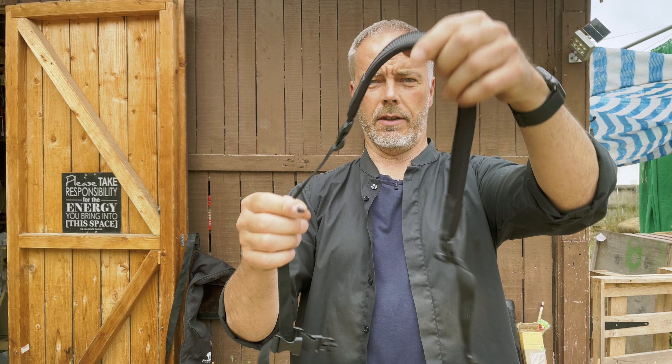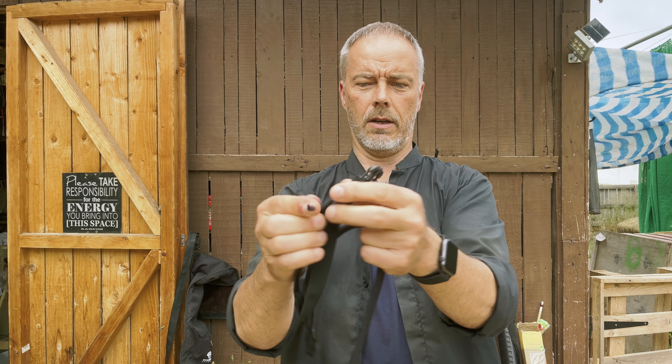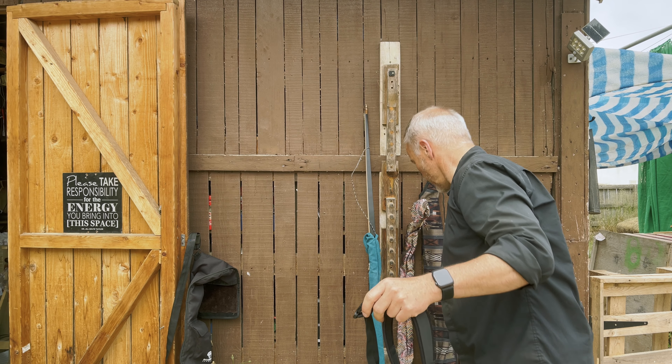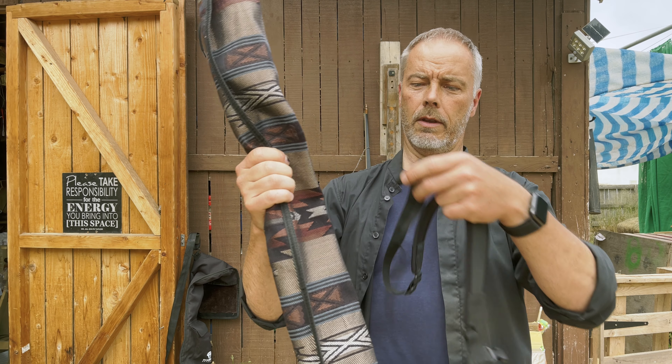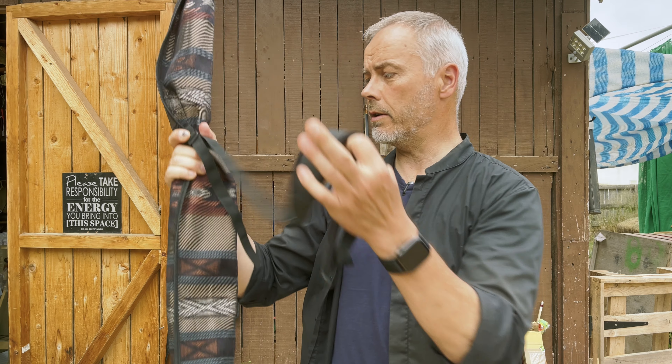So how do you transport a Mongol bow? The first option is this shoulder strap I got from AliExpress. It has two loop thingies, you can adjust the length and close the loops. If you have only one bow to carry with no strap, you put this here and here, shoulder your bow, and you're good to go.